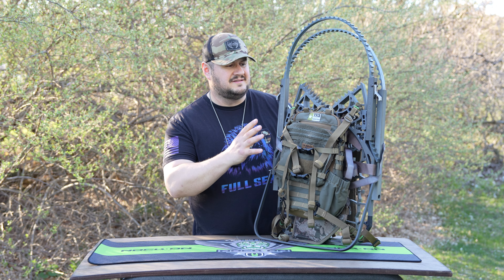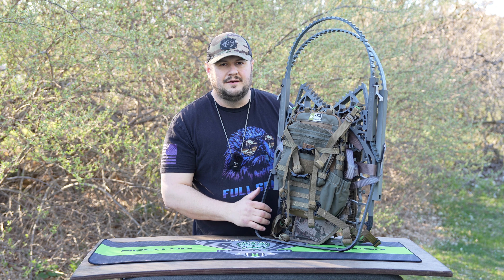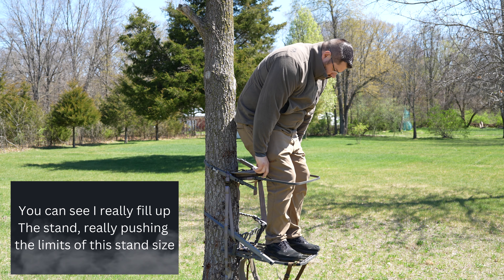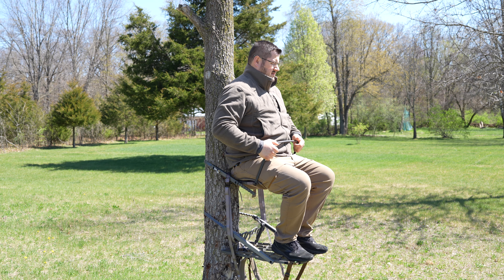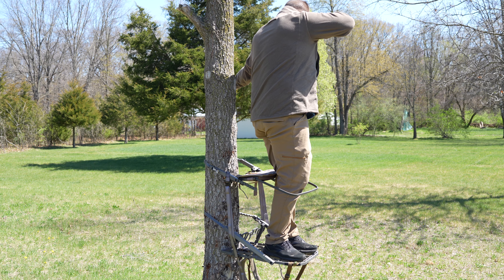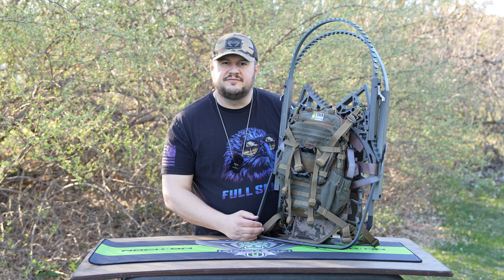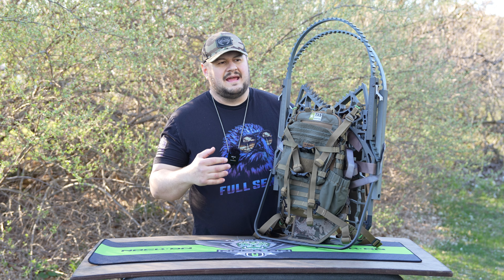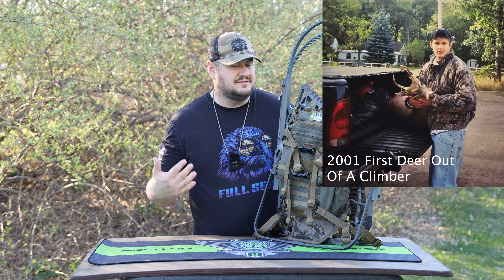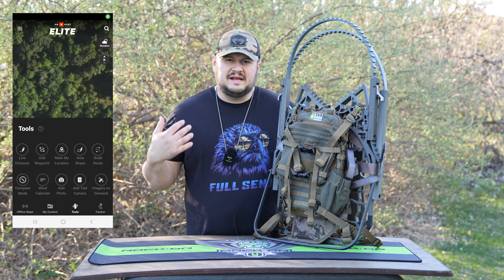This is a smaller climber, meant to be 100% run and gun. This is not your Summit climber — you're not going to take a nap in it and it's probably not for all-day sits. Using a saddle, you could sit all day if you wanted to, but most guys won't. This thing is really built for run-and-gun style hunters. Some people advocate that climbers aren't the way to go anymore — that sticks and a hang-on are better because you hunt for deer, not trees — and that's true to an extent, but I think climbers still have their place.